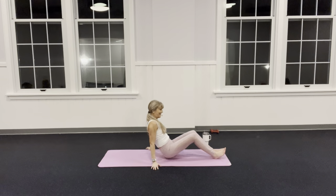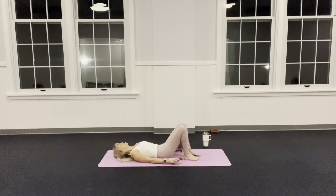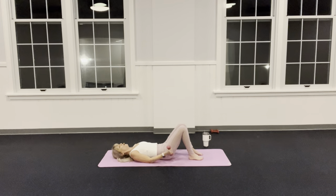Lie down. I want a lot of length from my tail all the way to the crown of my head. The back of my head is gently pressing into the mat, neck long. Knees are bent, legs one fist width apart, holding my hammers down on the floor. Tuck your tail — butt comes up first, belly pulls in deeper, peel yourself up. Arms, shoulders, and feet are pushing into the mat.